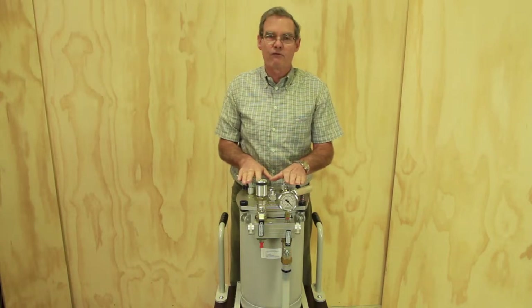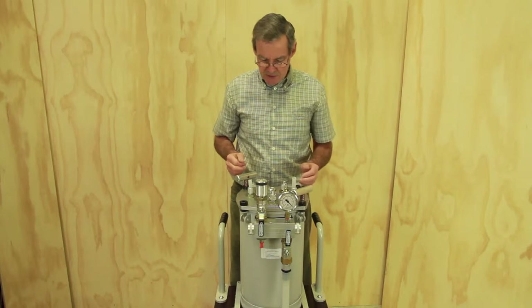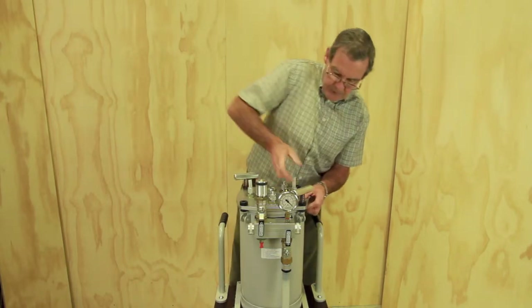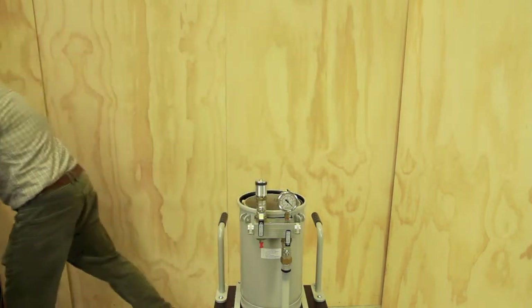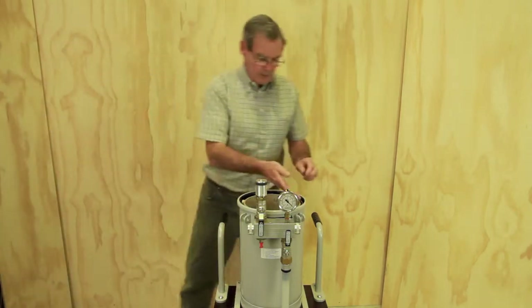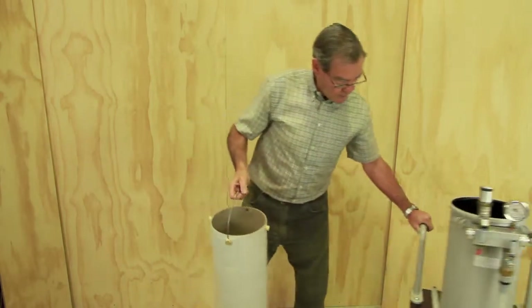I'll take the trap lid off once more and then we will look at the container which is inside the resin trap. I'll just put this to one side. Take out the catch pot, push the machine to one side.